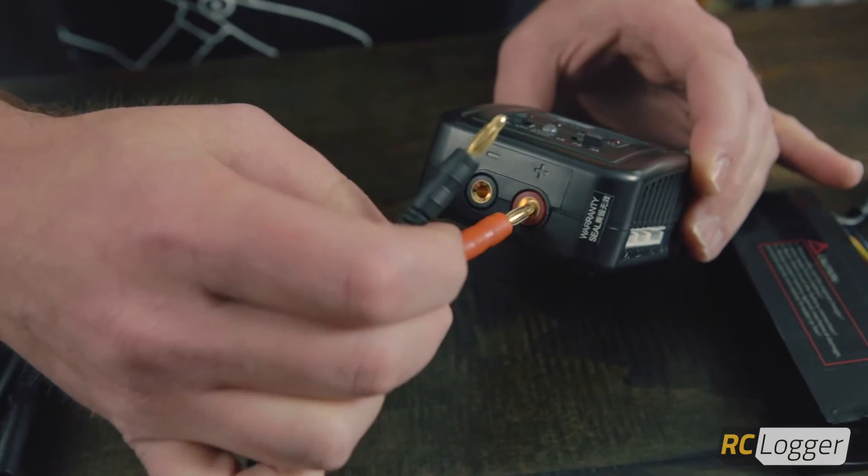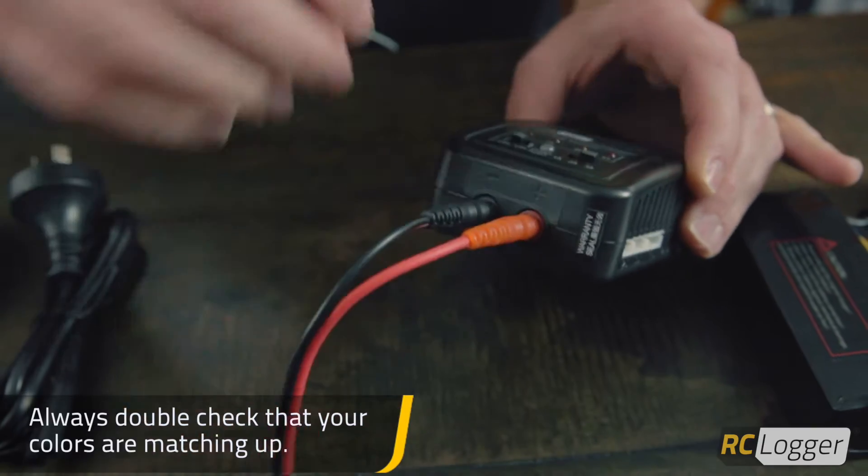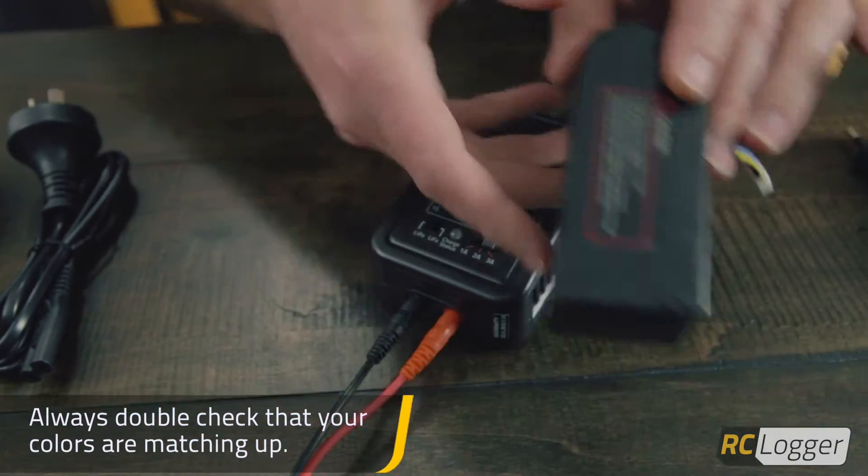Once it's plugged in and your switches are in the correct position, you're going to take the power leads and plug the positive — which is red — into red, and then the negative — which is black — into black. And you're good to go there.